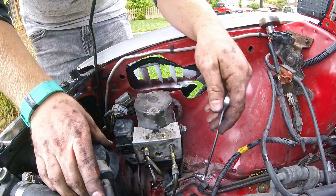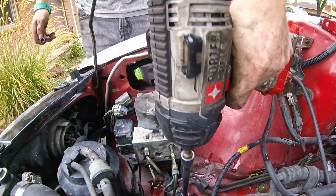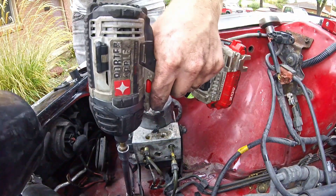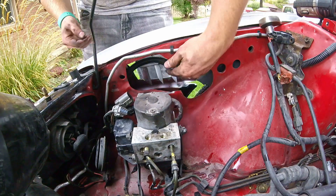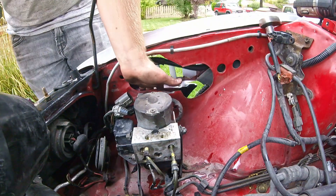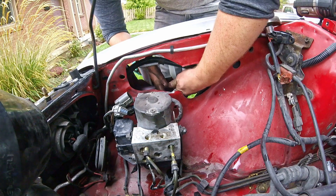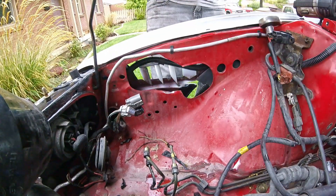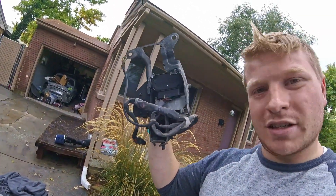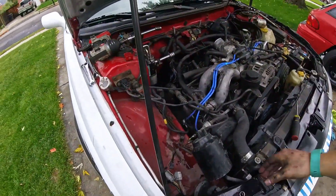Now we're going to come in and actually take the ABS unit out. There's one more right here on the inside of the fender — luckily I have all this space to get a ratchet in on it. There you go. If you didn't know what it was, it says ABS on the bottom of it. Seems like they should put that on the top. Look how much space we got now.